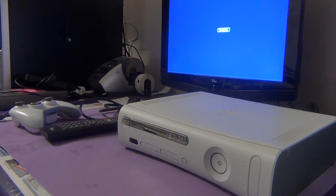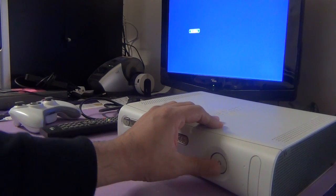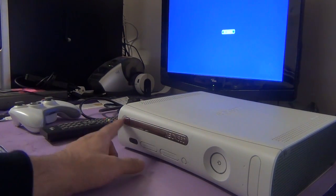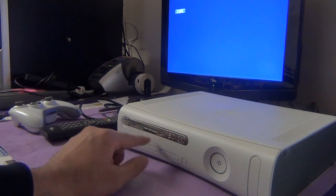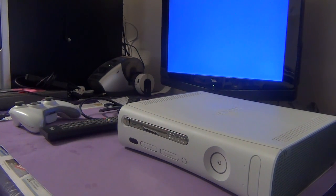In this video I will be showing you how to remove a game disc from an Xbox 360 that does not turn on or has some sort of motherboard issues. I've got the power and the AV leads connected, as you can see I am pressing the buttons, it does not turn on anymore. However, we have a game disc stuck in the DVD drive and we want to remove the game disc only. Let's get going.